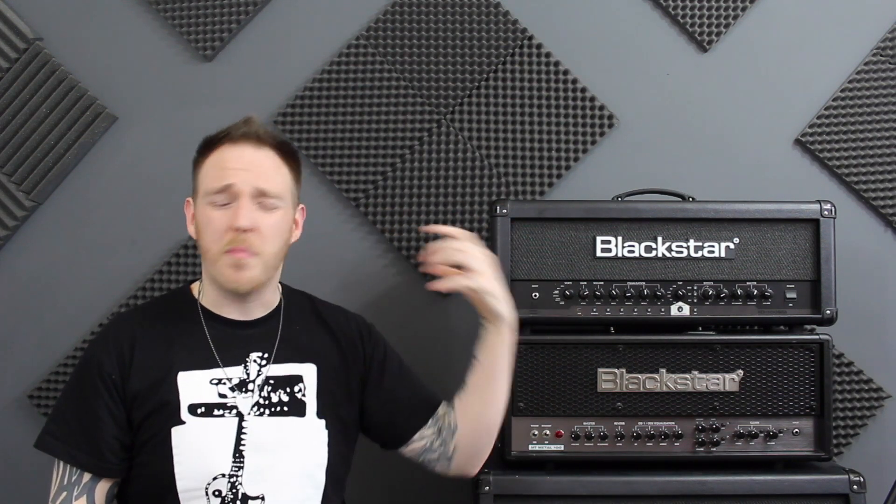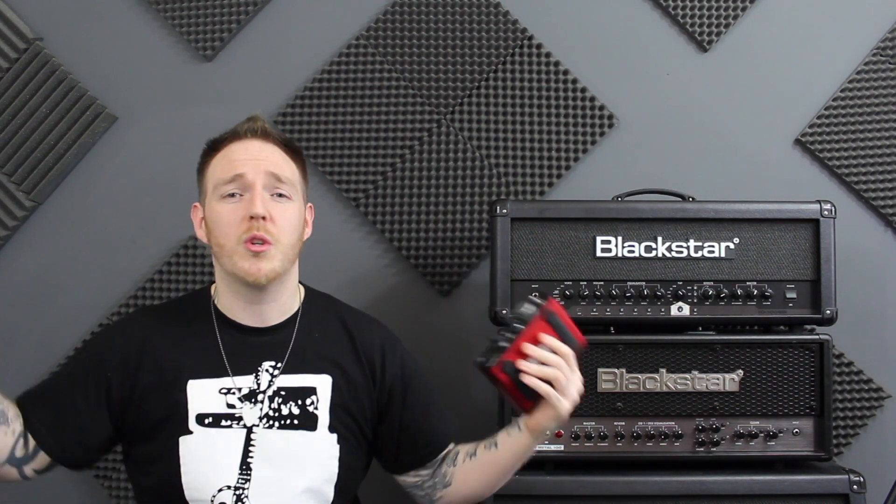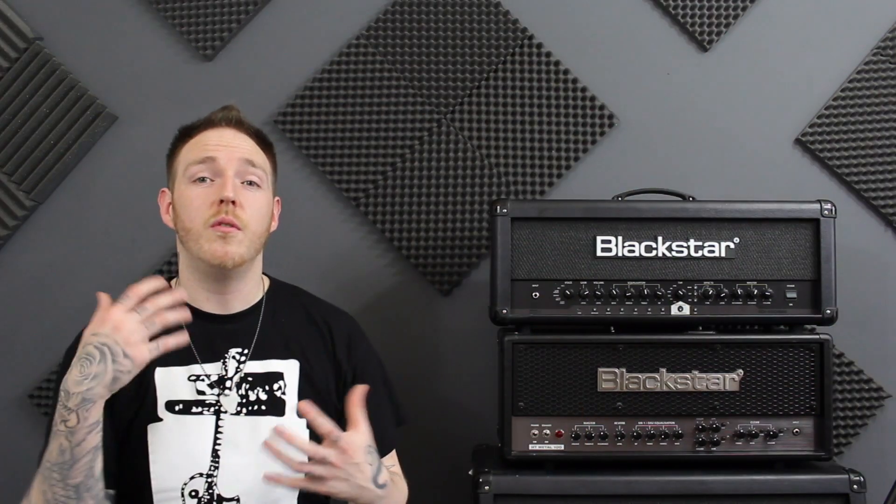I'm constantly getting emails from Focusrite with new offers, new deals, new codes — new plugins being given away for download. I think it's absolutely amazing that you're not just given an interface; you're given a lot more tools to work with for your recording. Before you download some of these plugins, make sure they're compatible with your computer, whether you've got Mac or PC. A lot of them do run on both — just make sure you select the right one.